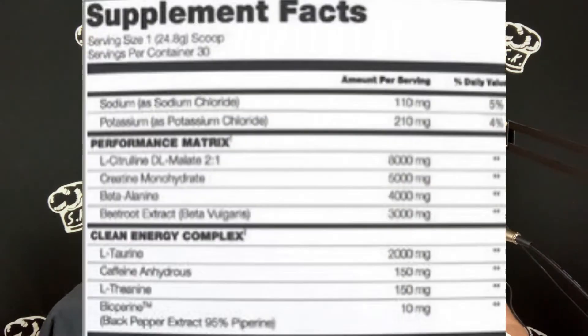Then you've got creatine monohydrate — as most people know, creatine monohydrate is one of the most well-studied ingredients in supplementation; it's going to help with size, strength, and muscle growth. Beta-alanine at 4,000 milligrams is going to help with endurance and stamina — in bro terms, get the tingles. Then beetroot extract at 3,000 milligrams: beets are known for their nitrate content, so this acts as another nitric oxide boosting agent.